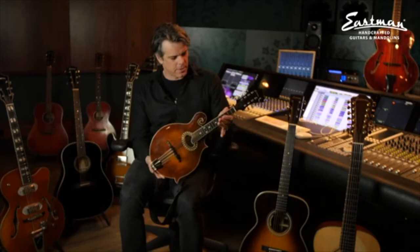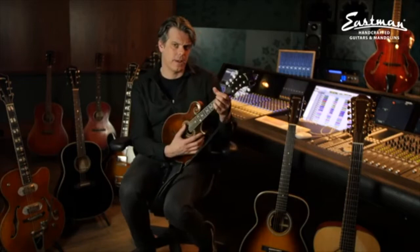I was stunned because it looked like the old mandolins from the early days — the 1930s, the pre-war mandolins or late 19th century mandolins — which I like so much, but they're really, really expensive if you can come across a good one. This one is quite affordable.